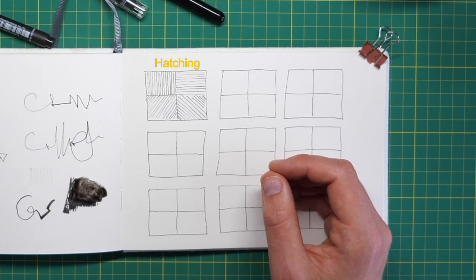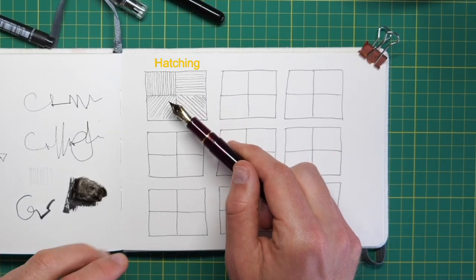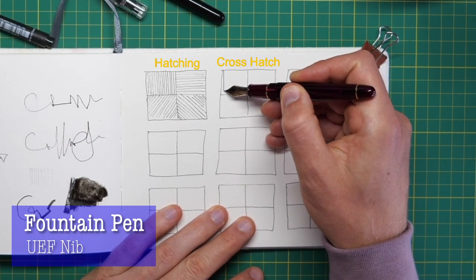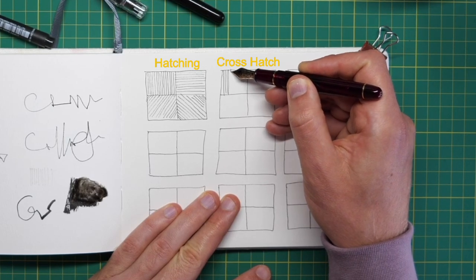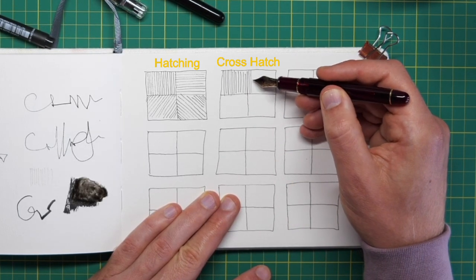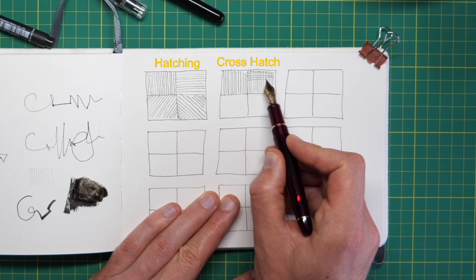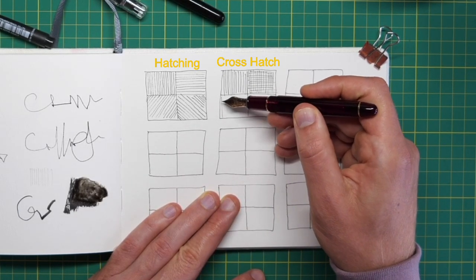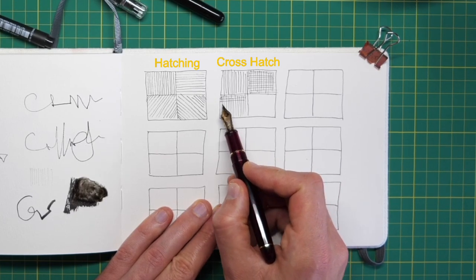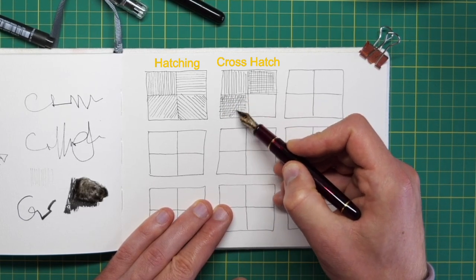To take this to the next level you might think about how to create light and dark. Here we've done a series of vertical, horizontal, and diagonal lines — that's hatching. Cross-hatching is the next level, where we use the same process but build up those lines on top of each other. As we build up vertically and cross on top, we have not just a different texture but a different sense of the darkness of the area.